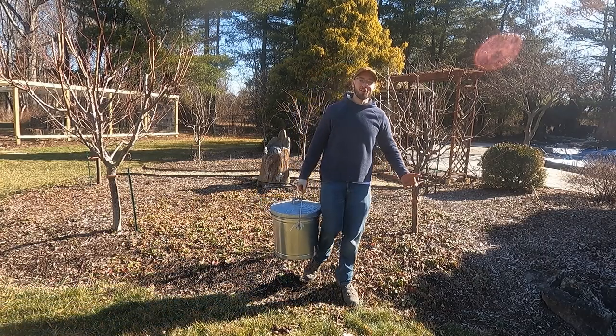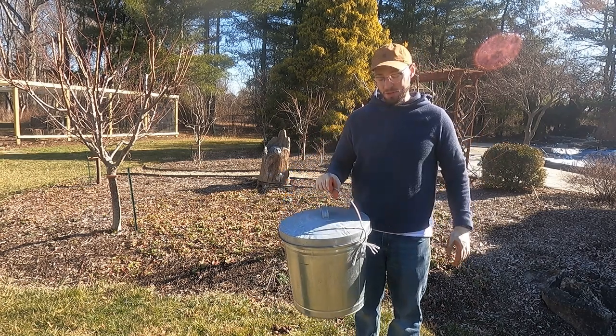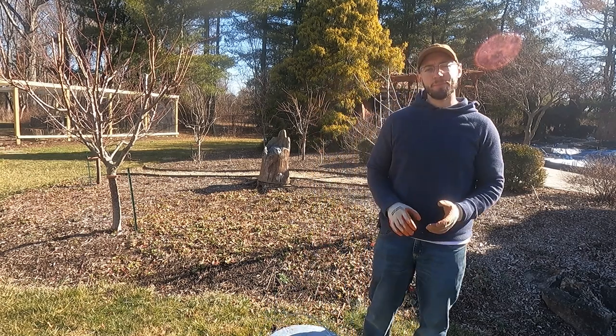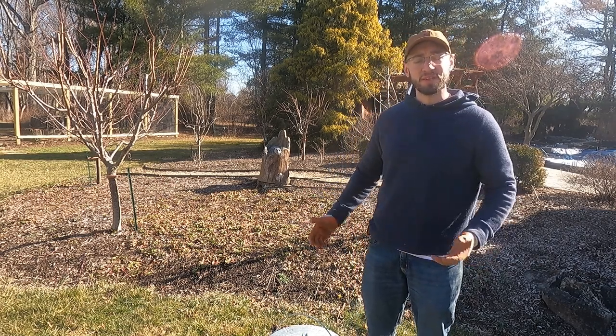I'm out here in the garden area, the little orchard section of the backyard, and I have the ash that we collected from the indoor wood burning stove. This is a great opportunity to go over some of the benefits or possibly drawbacks of using wood ash in your orchard or garden space.